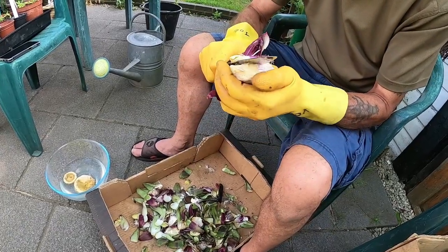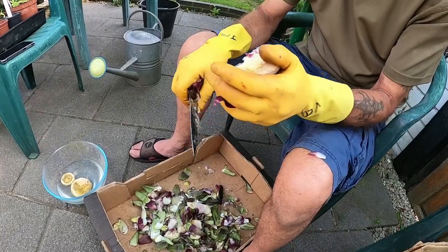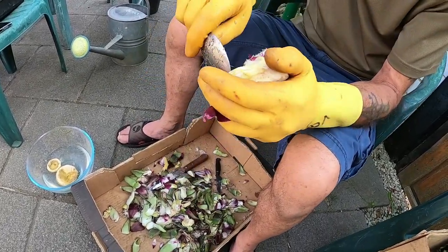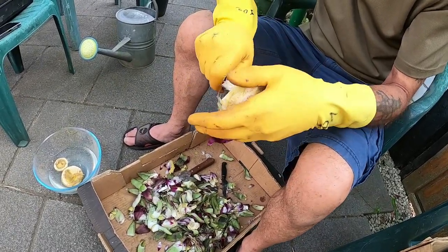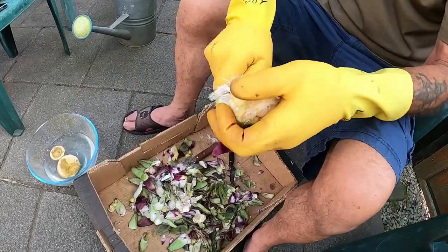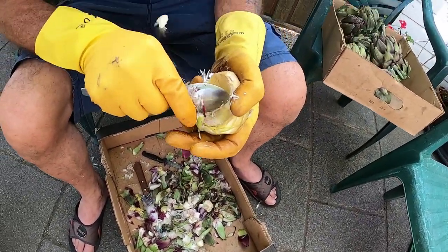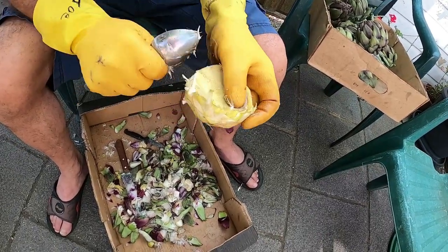Go through the middle with the knife. Then you've got all this fluffy stuff coming out as well, which would probably turn into petals if you left it. If you get a spoon, you can sort of scrape those out. You get a lot of compostable material as well. You can see it's all coming out now.